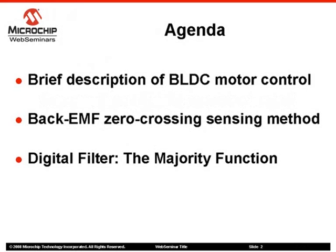Here is the agenda for today's seminar. We will recall the principles of controlling a brushless DC motor. Secondly, we will discuss the back EMF sensing method used in this sensorless technique. We will also cover the principles of digital filter and the so-called majority function. The last section discusses the motor startup sequence and the sensorless operation.